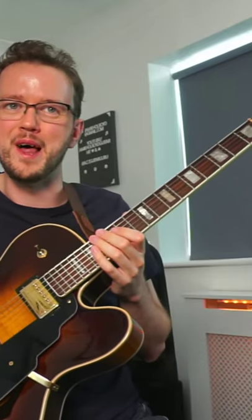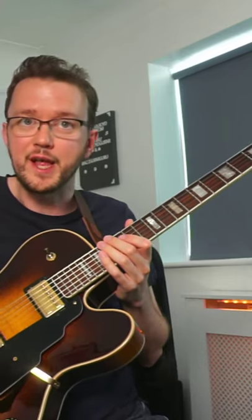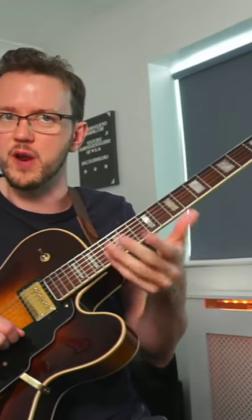Hey everybody, here's a really simple idea that George Benson and Grant Green used to great effect. Just take any simple blues motif that you want to play and move it down either one octave or two octaves to generate another line.